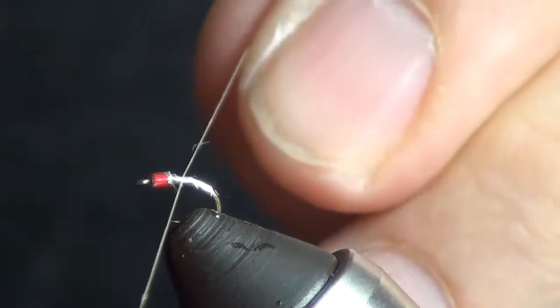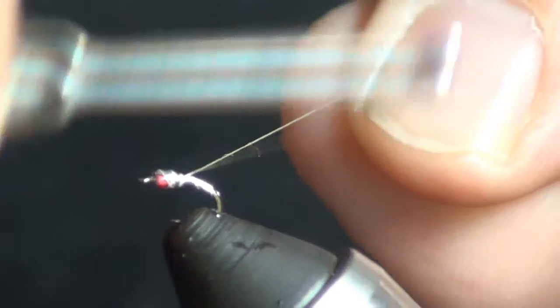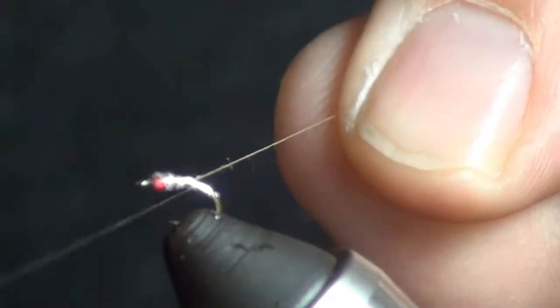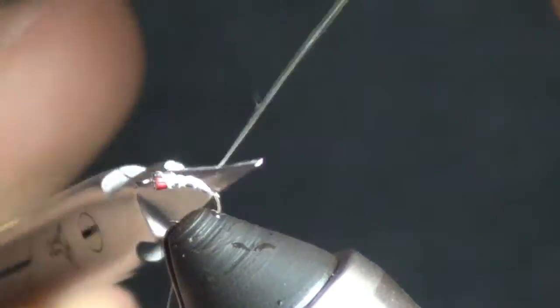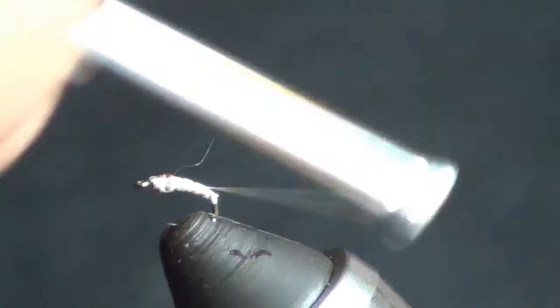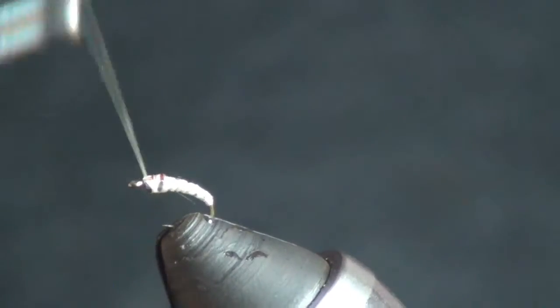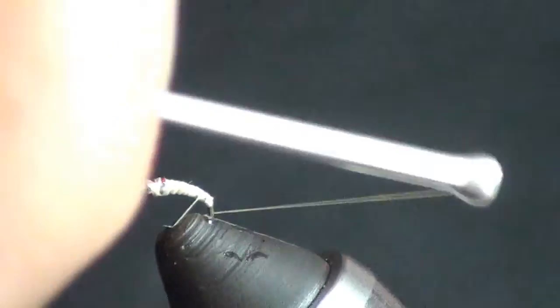Put our thread on - I generally start right in the middle with very loose wraps, go to the front, come back, and I kind of go around the bend a little bit. When I come back up through, now is when I tighten everything up, get it tight. You don't have to completely cover it, you just want to make sure it's good and secure - no lumps, no bumps. End up with your thread all the way at the back.